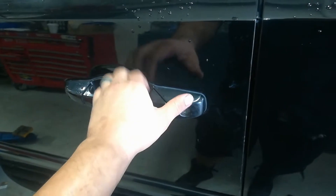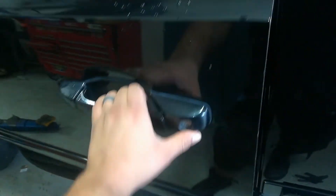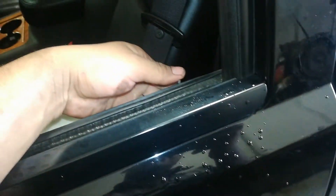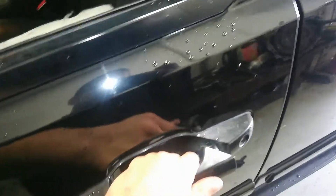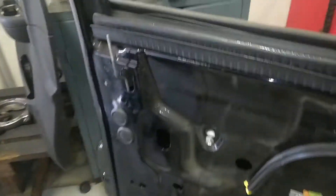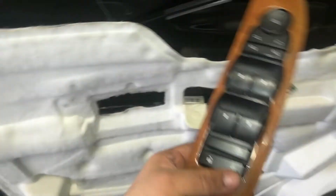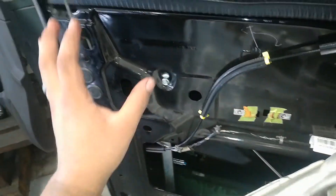Testing the outside door handle — works properly. Testing the interior door handle — that pops it open, works properly. Now pushing the lever down to make sure it's locked — it's locked. The final test is to hit the lock and unlock button, since that was the main concern: the button not locking and unlocking the door properly.